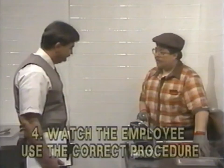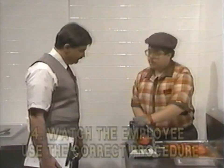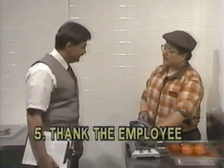I see you've got the gloves — I found them. Ron, I appreciate you taking the time to understand this procedure, and remember, it is for your protection. Thanks, Ron.